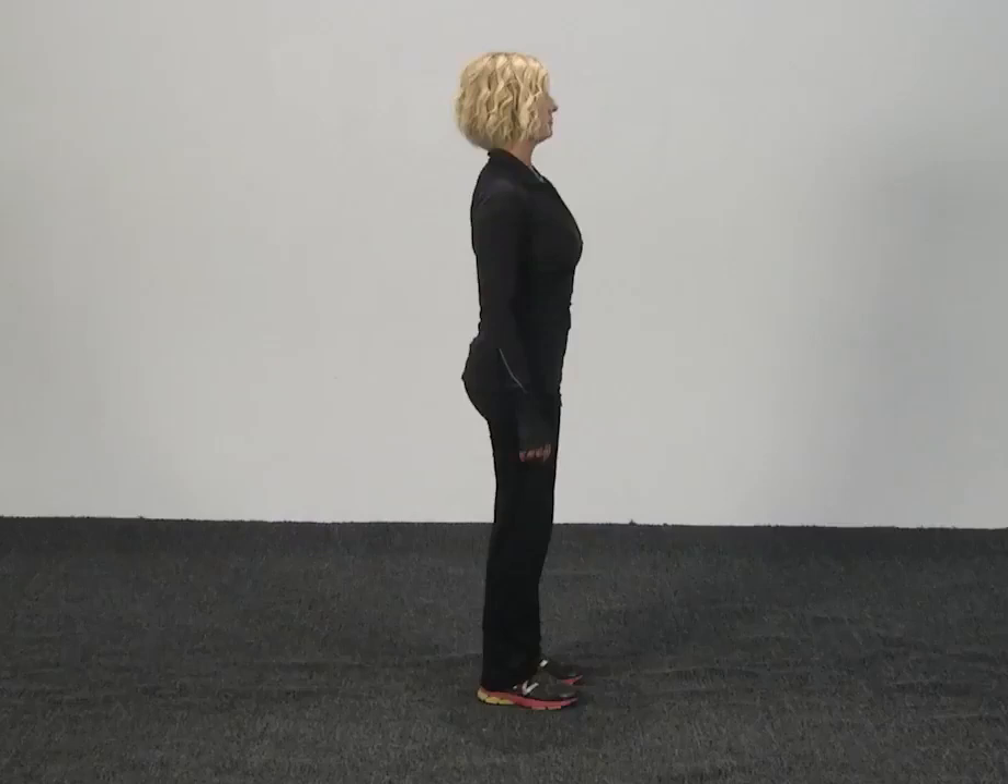Here I am in neutral torso alignment, which creates neutral joint alignment. I have my ear, shoulder, elbow, hip, knee, and ankle all in pretty much a straight line. That's considered really good alignment, good posture.